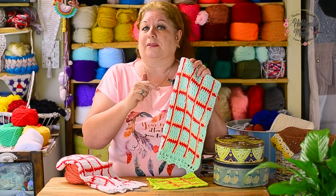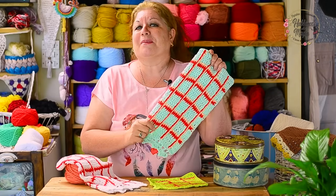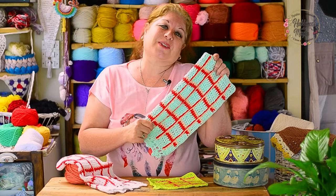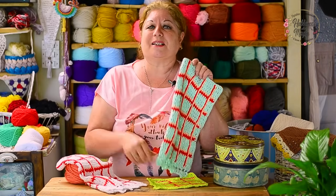Do you want to make a good gift? The dish cloths always make a great gift, and much more if we make them with our hands. What do you think? Let's play with this beauty and our needle.